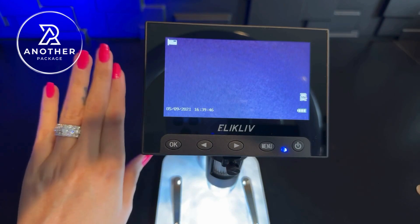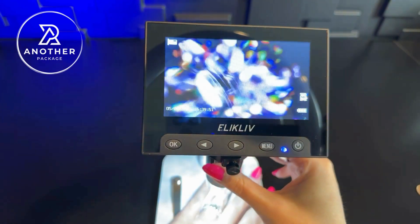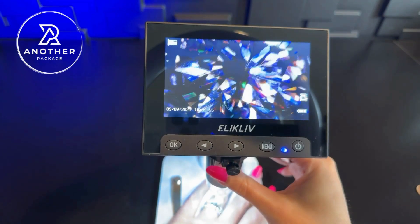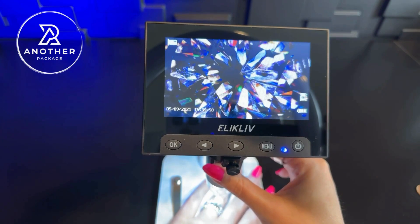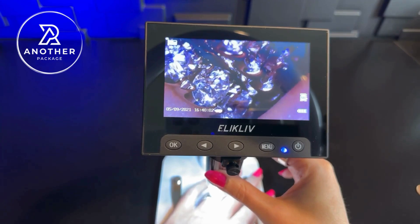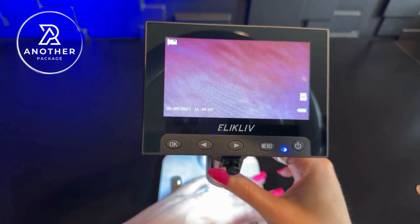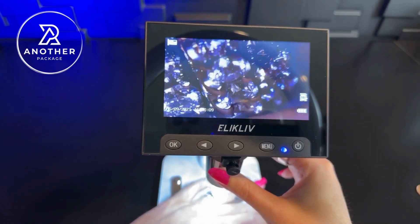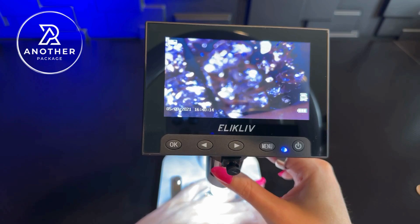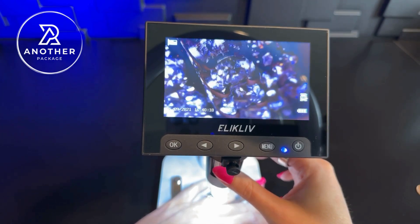I have a Leo diamond, so let's take a look at what this looks like underneath the microscope and try to focus in as best as we can. As you can see, the quality on this is very impressive — you can see the other diamonds on my setting. It's really fun to play around with. It's pretty neat to have something that magnifies as much as this one does, so you can see what things look like this close up.